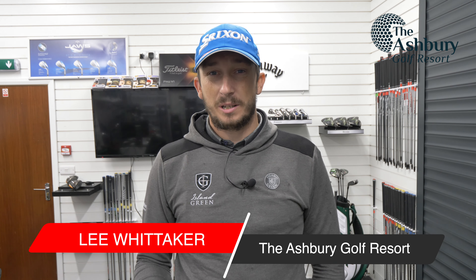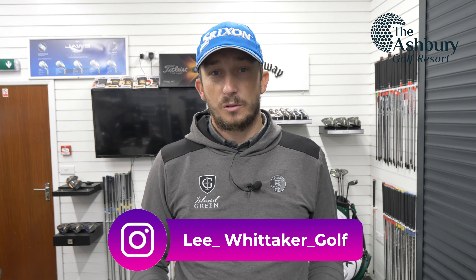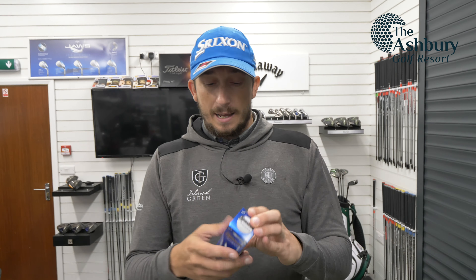Hi guys, welcome back to the channel. Lee Whittaker here at the Ashbury Golf Resort. I was wanting to do this review outside, but the Devon weather wins again and it's absolutely pouring down outside, so we're going to do it inside the studio. If the rain breaks, we'll go out and do some shots around the course. But Srixon have released the new AD333 — the ball that was probably one of the first I used, in a price bracket that made sense to me. It's your mid-level, maybe budget to mid-level range ball at 20 to 25 pounds — the AD333, Q Star, Z Star range from Srixon. It's always been a ball that's performed pretty well, so is the new one any different?